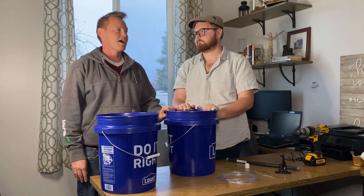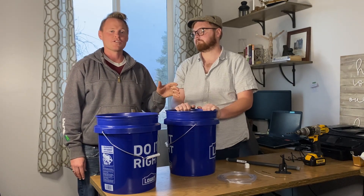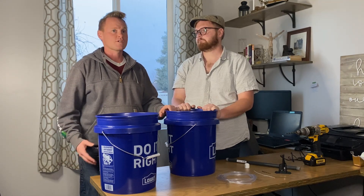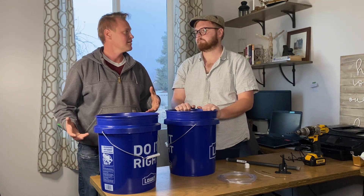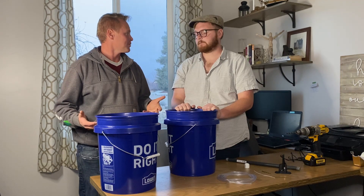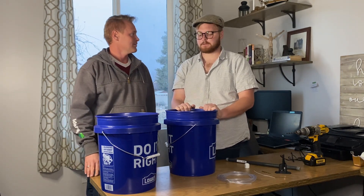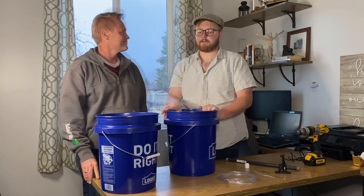I'm really excited because our next video is actually going to be building a simple fodder system that you can keep in a garage or a shed to be able to feed your animals — supplement or even entirely feed them. So stay tuned for that.